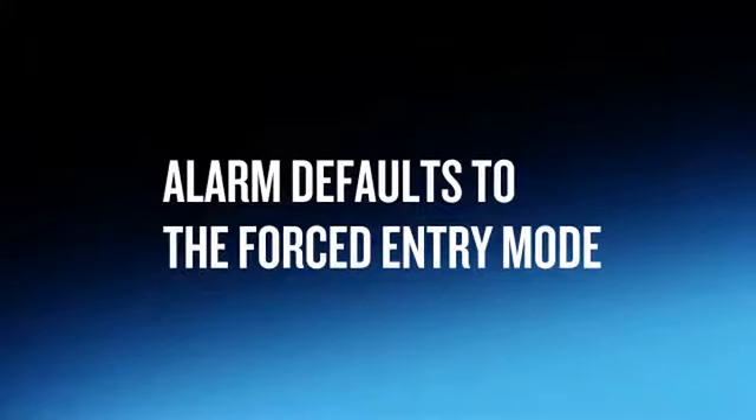Every time you power the alarm on, it defaults to the forced entry mode. To change the mode, follow these simple steps.